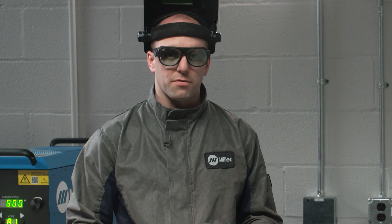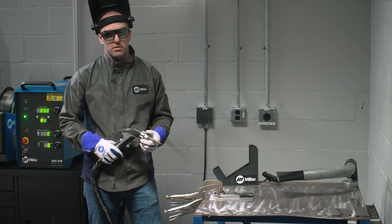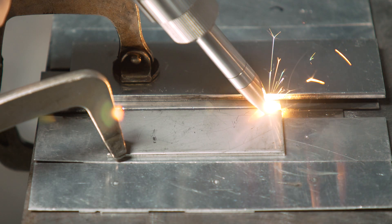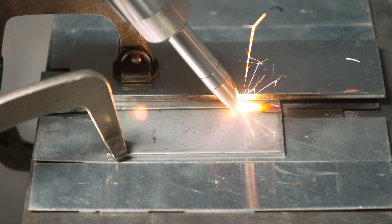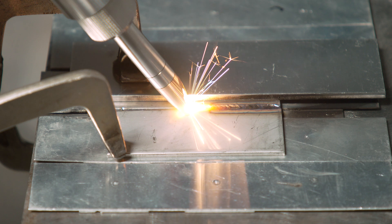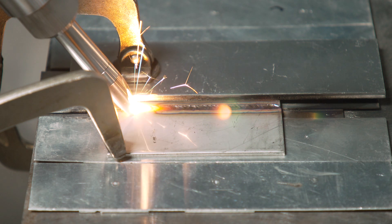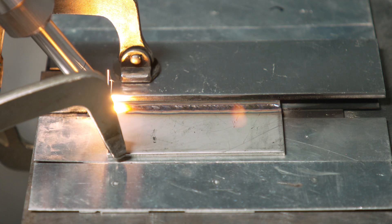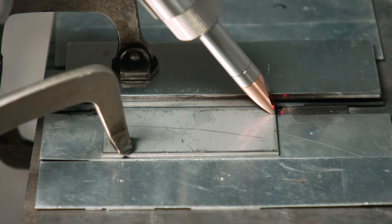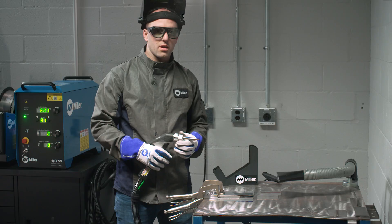Now I'm going to do three welds so we can see the difference as I modify my travel speed: one that is too slow, one that is too fast, and one at the proper speed. Let's start with going too slow. Now let's do too fast — it's a noticeable difference. And the next one is just right.